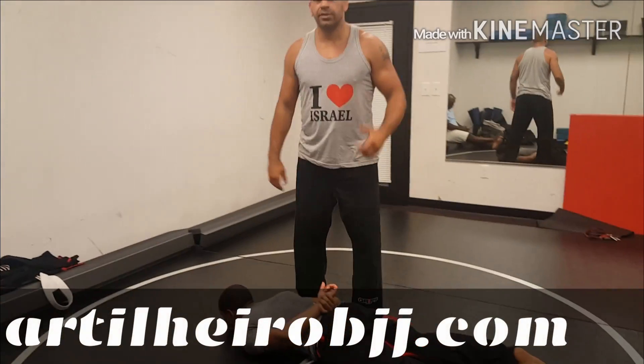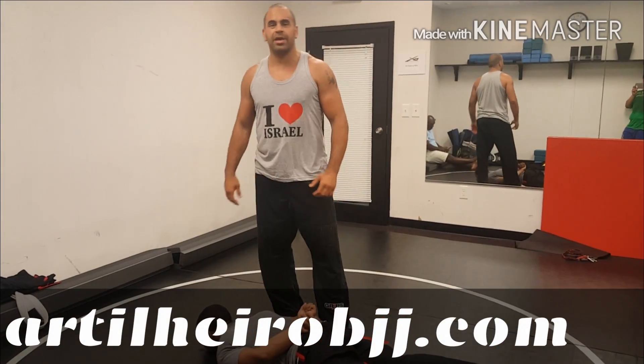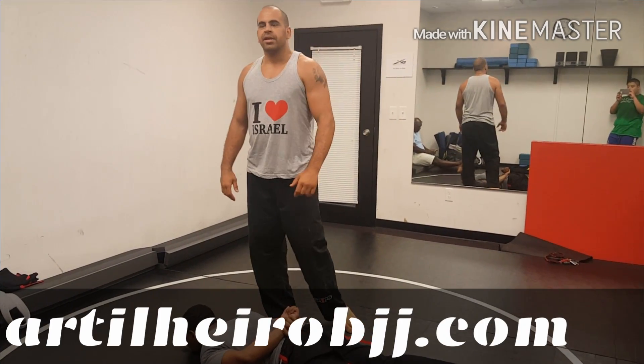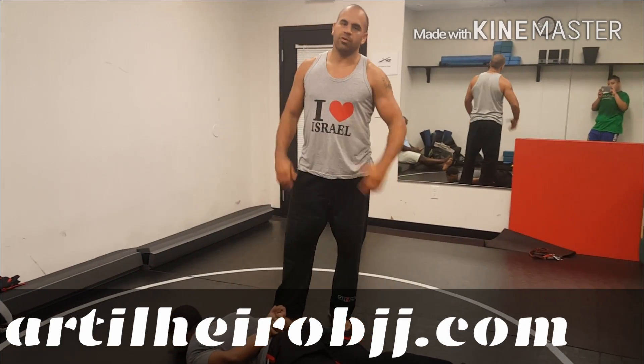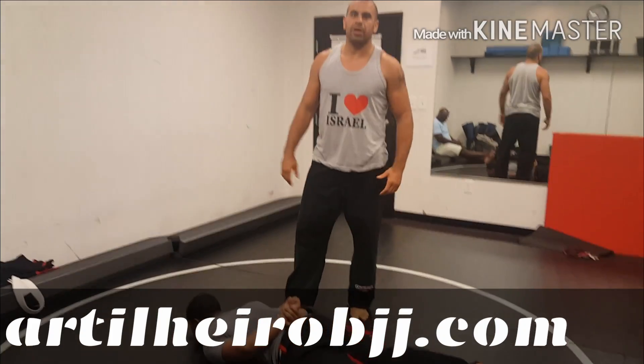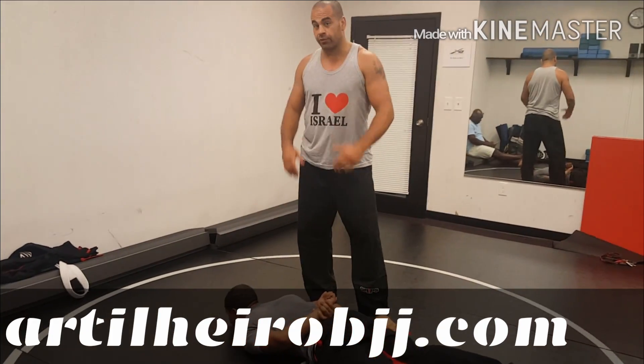Hello guys, this is Andre Bochilero. I'm with Julio Becbell. I'm from KMI, Probably International, from Israel. I've worked with law enforcement for over 10 years in Brazil, in the US, and military as well. I'm here to show you some techniques for law enforcement.